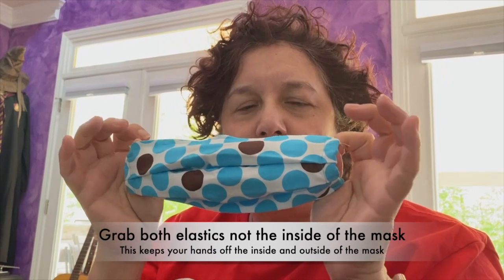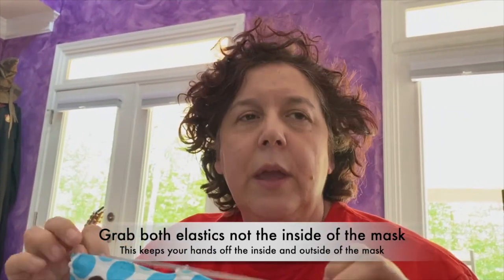To take the mask off, you're going to want to grab it on the inside and take it off. You don't want to be touching the front of the mask — whether to adjust it, scratch your face, move it around, or when you're taking it off. If you are going from errand to errand and you want to remove it in the car, you can do that. Just make sure to be really careful that you're not touching the inside of the mask with your hands, particularly after you've touched the outside of it.